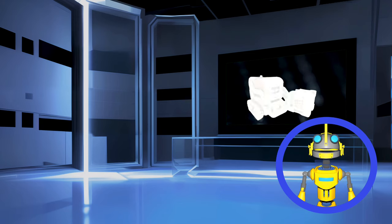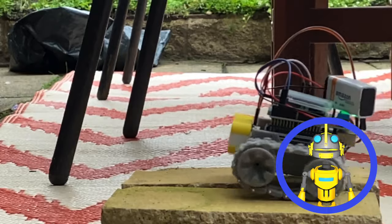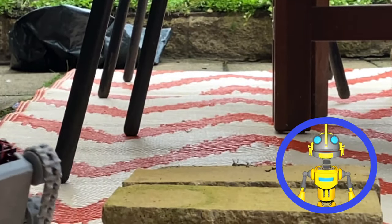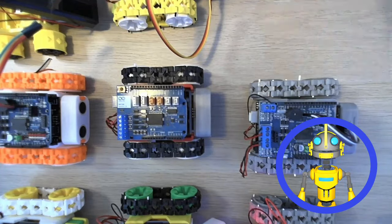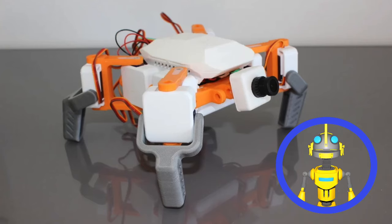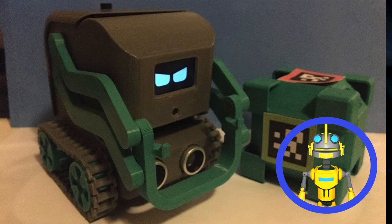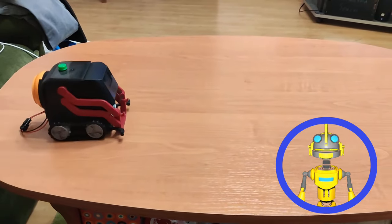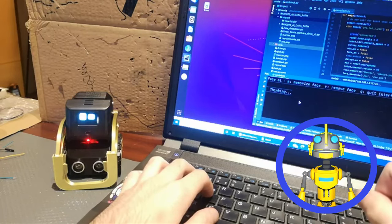SMARS is an acronym for Screwless, Modular, Assemblable Robotic System. The main features of SMARS are the reduced number of components and the possibility of building it without screws and without soldering any part. This design is extremely modular and used as a base in many derivative works, such as a spider, firefighter, mini tank, and an open-source Cosmo. The last one is especially appealing — it's based on Raspberry Pi with a camera and is a perfect starting point for building an intelligent companion robot.